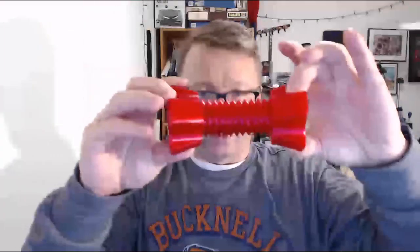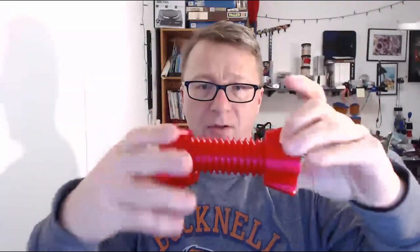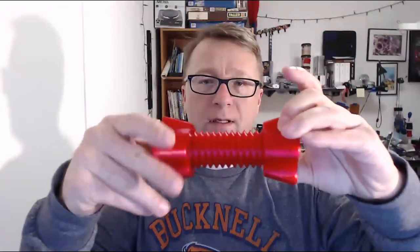Then we have this part here, which is the nut — whoops, a little slippery. The bolt fits onto the nut just like this and then you screw it on. Just screw it on like that. See, works amazingly well.